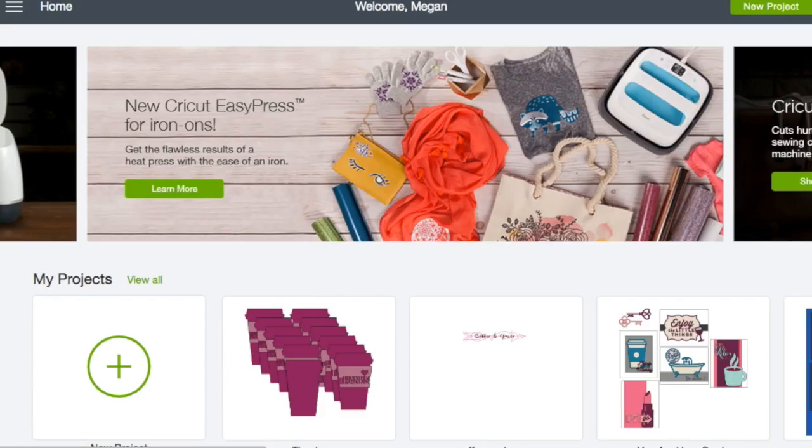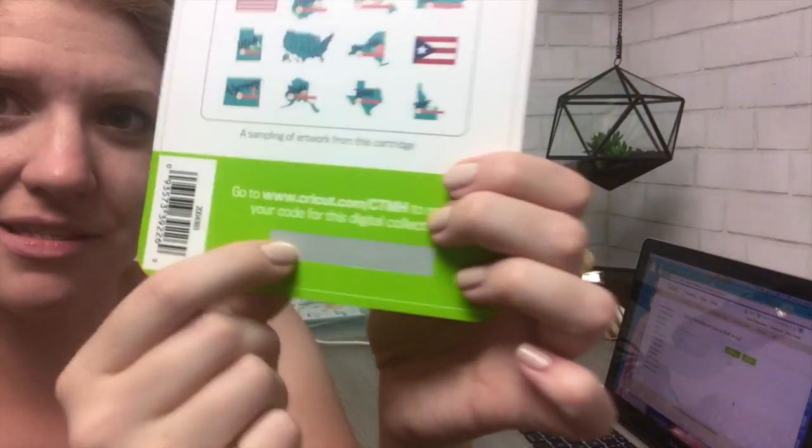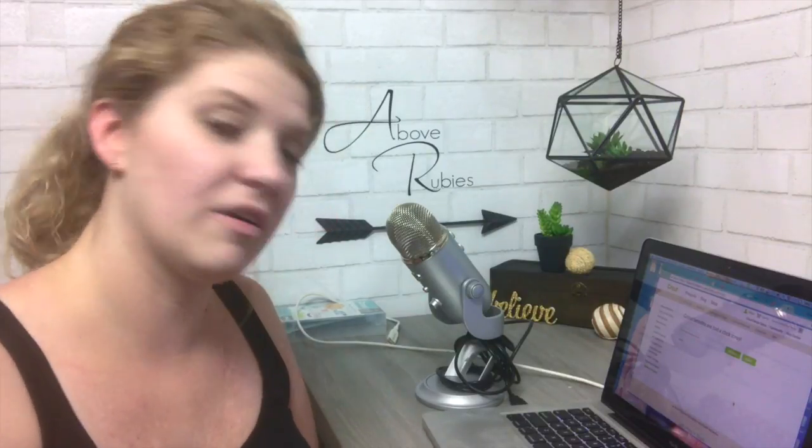So let me show you how to install it. It actually tells you on the card to go to Cricut.com/ctmh. While that's loading, your access code is under this little scratch-off bar. You can use a coin or a scraper tool — whatever you need — to reveal those numbers underneath there.